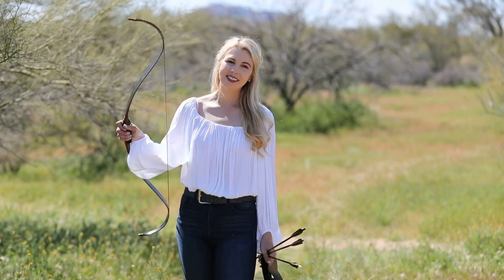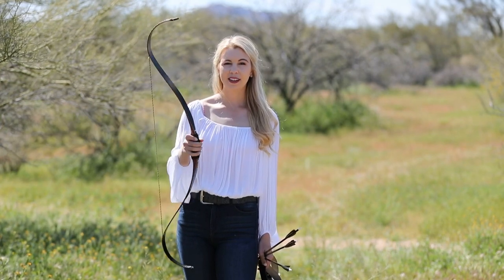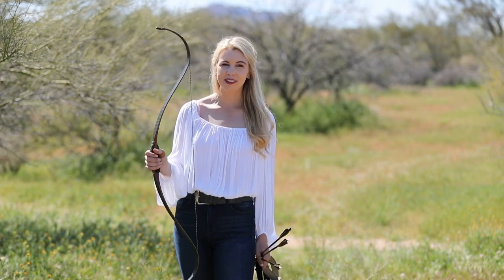Hey guys, I'm Alex. This is my bow Oathkeeper. This bow is actually custom made for horseback archery. It was made in Scotland out of bubinga wood and it's carbon facing, very lightweight, so it shoots really fast and really smooth.